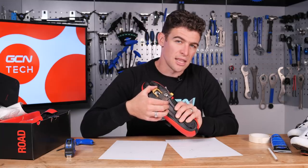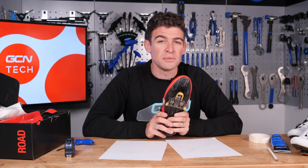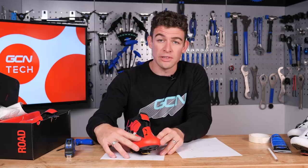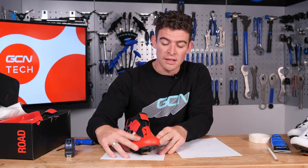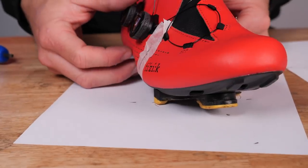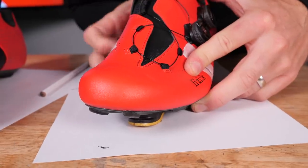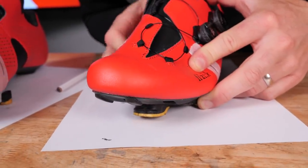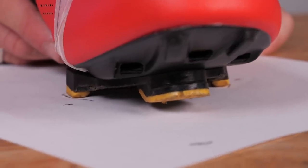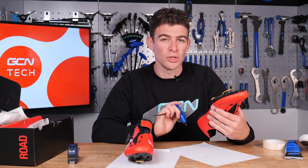Now that you have loosely tightened the cleat to the bottom of the shoe — enough that you can still adjust it a little — bring back those pieces of paper and start to line everything up. If you're using a different brand or even a different size of shoe, you may find a little discrepancy, but line up all the markers and you will get there. If you're struggling to get your markers to line up, start by putting the cleat into its indentation on the paper and then adjust the shoe around the cleat. It may take a little time, but it's worth getting it right.